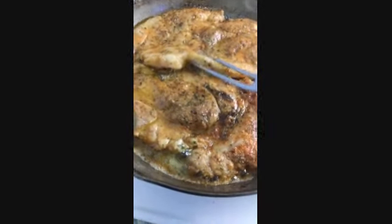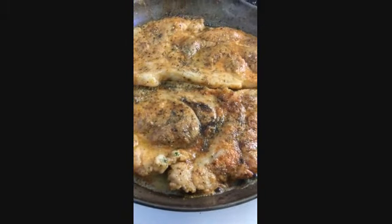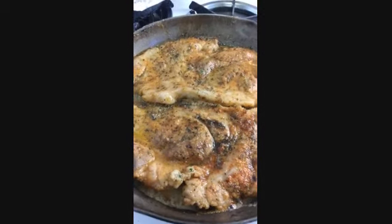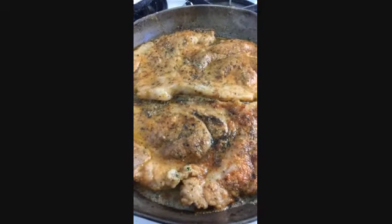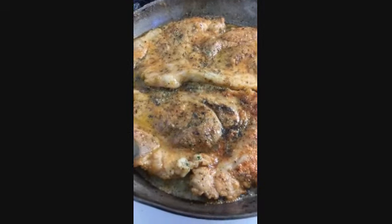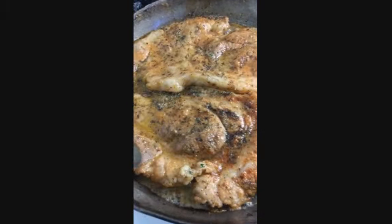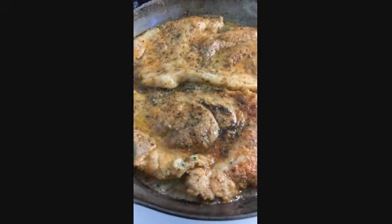See how this is cooking? That looks delicious. And if you were here to smell it, you would be amazed. I'll be back with the finished product after I put it in the oven and let it cook for another 30 to 40 minutes. So don't go nowhere — be back.